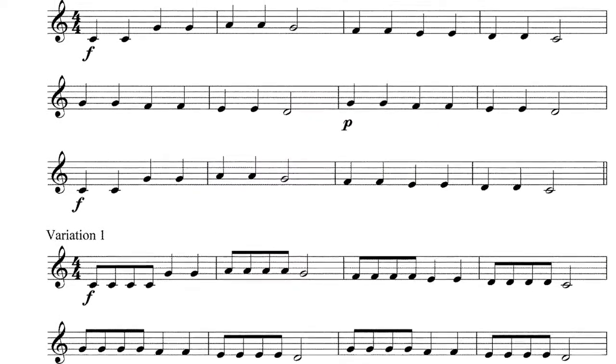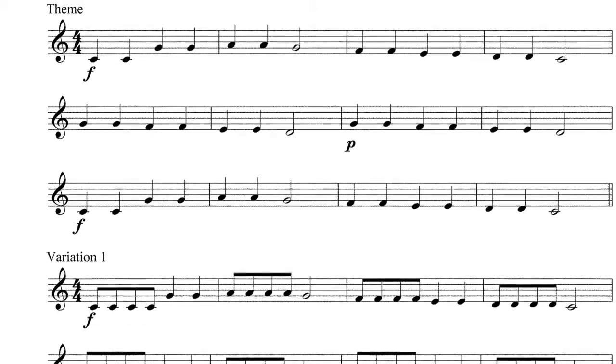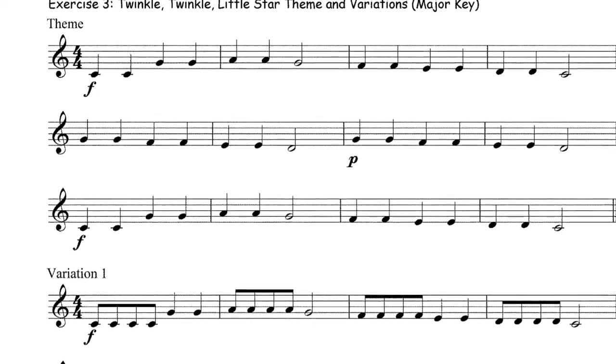What I'm going to do now is play the first line of Twinkle through for you, so you can see how it sounds, and then I'm going to put the music up for you. So there you go — you've had a go at your Twinkle Twinkle.